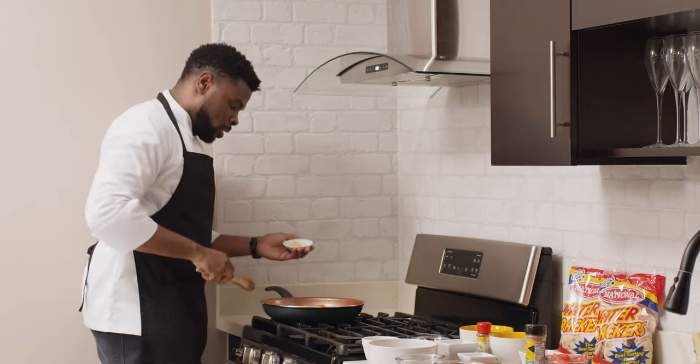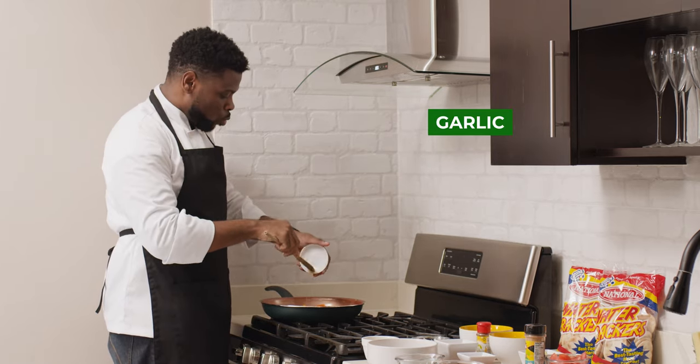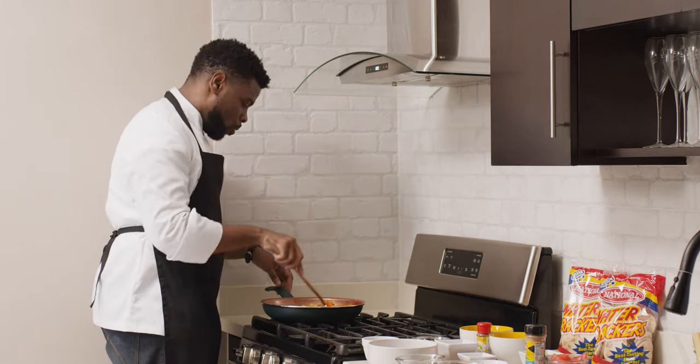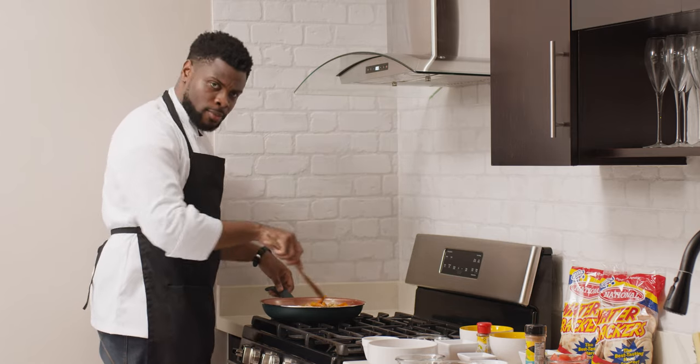Now that everything has been sautéed for a couple of minutes, I'm going to add the garlic. I don't like adding garlic too soon because it burns a lot easier than everything else, and that can add a harsh flavor that we don't want. So no more than about 60 seconds for sautéing the garlic.